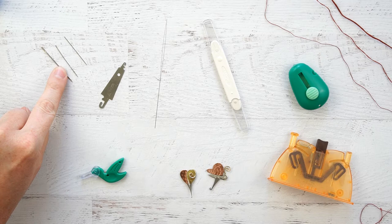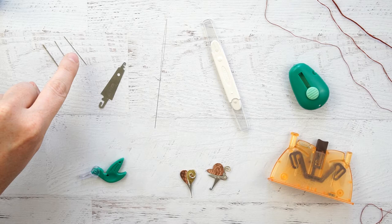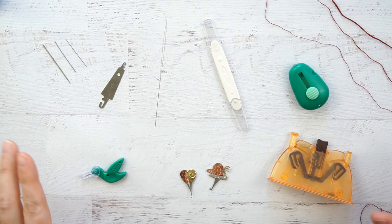Here I'm going to be using a size 3 needle for all 6 strands of embroidery floss, a size 8 needle for 3 strands of embroidery floss, and a size 10 needle for 1 strand of embroidery floss. I tested all of these needle threaders over and over again so that I could give you some honest feedback.